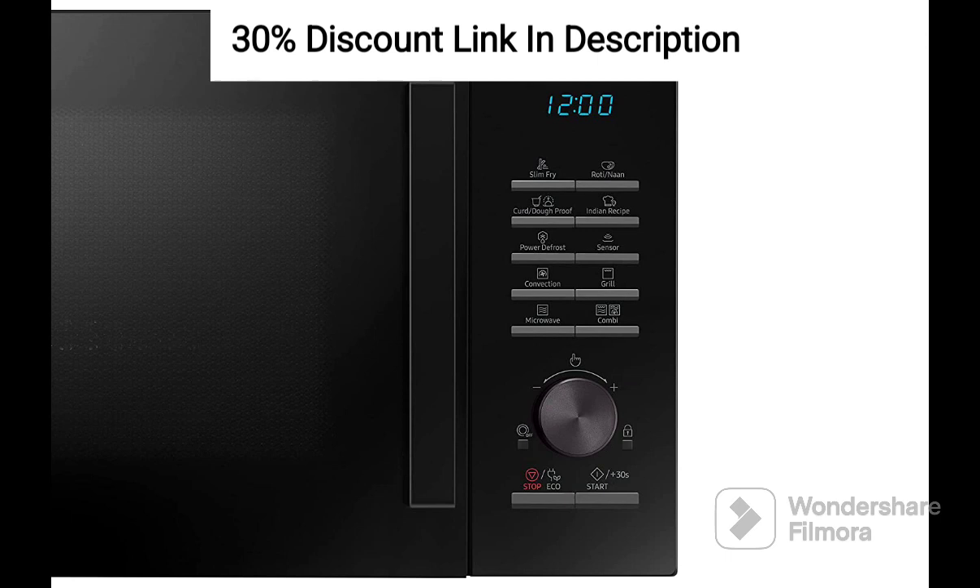Its capacity is suitable for small to medium-sized families, allowing you to cook various dishes effortlessly. The convection cooking feature provides flexibility to bake, grill, and roast a variety of recipes. The even heat distribution ensures consistent results and efficient cooking. The slim-fry technology is a standout feature, allowing you to enjoy crispy and fried foods with minimal oil usage, promoting healthier cooking.